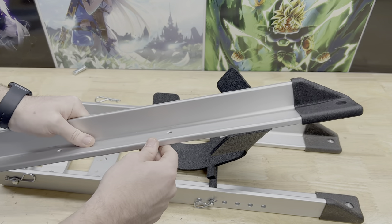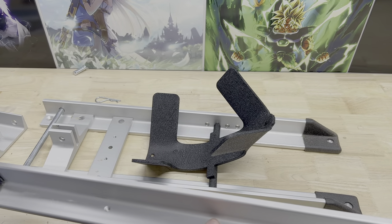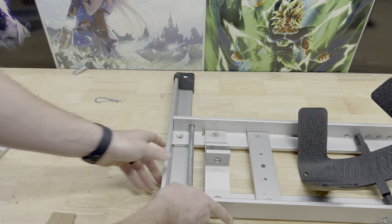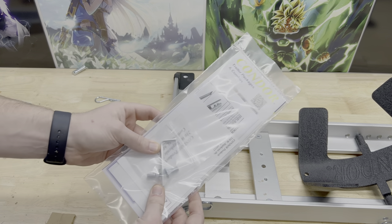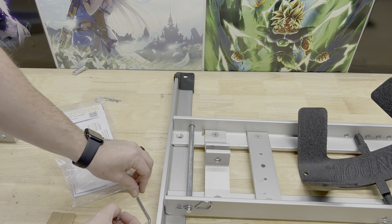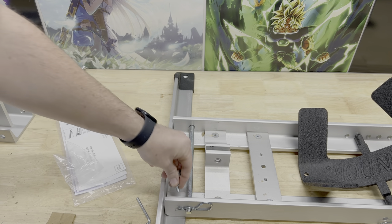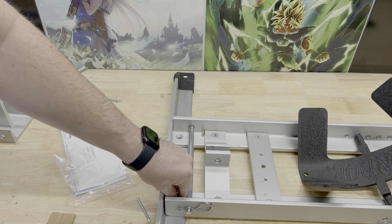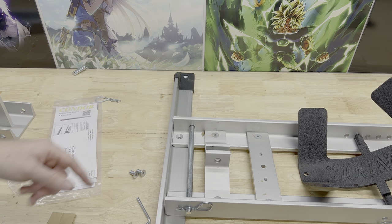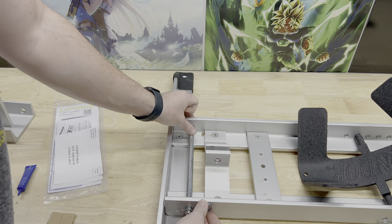It looks like the majority of the construction is aluminum with some rubber pieces and then steel where it really matters. This connects right back here and there are a couple of screws where we can drive these in. If you wanted to, you could put some Loctite on this to keep it permanently attached, or leave it without Loctite so you can take it back apart. I'm going to put some Loctite on it.